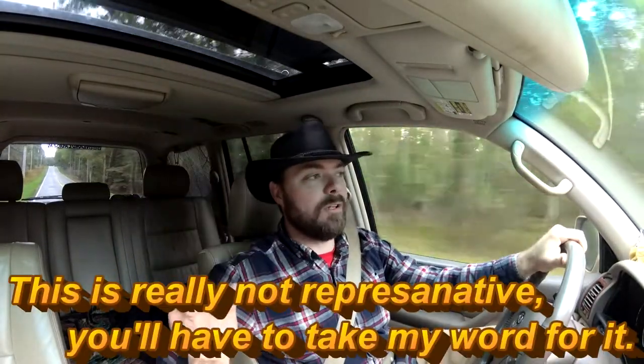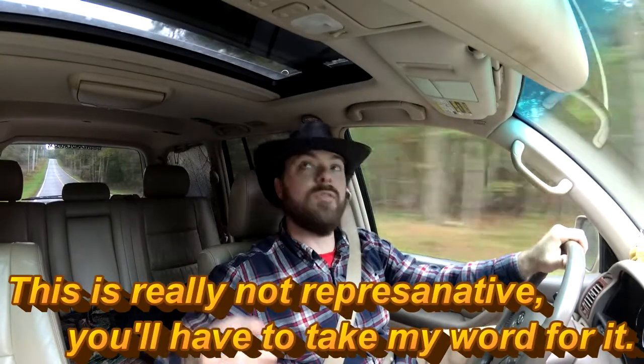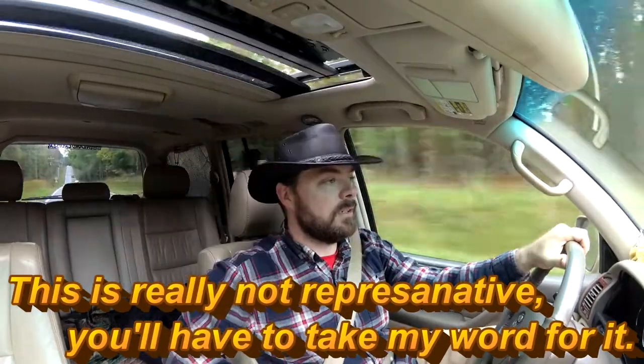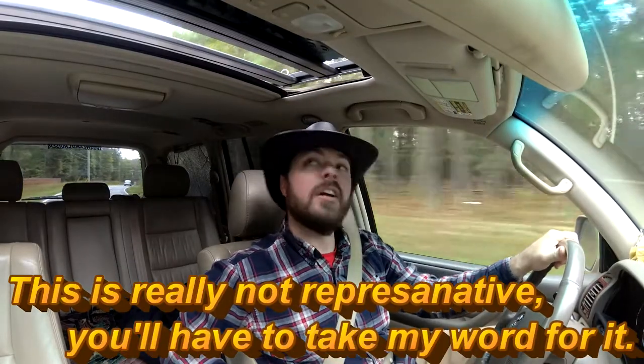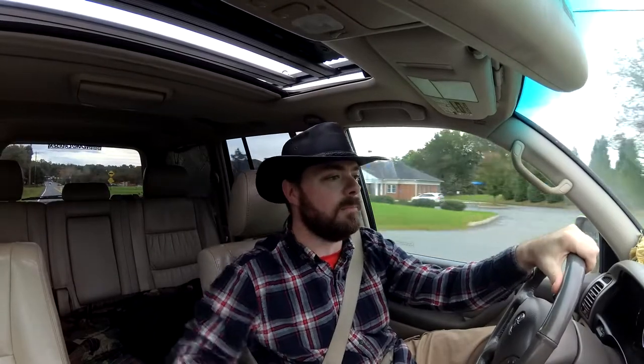I'm going to open up the sunroof and see what you can hear. That wind noise is mostly from the max tracks. The wind deflector that goes side to side — that you could see in the assembly video — does a pretty good job of diverting air to either side of the vehicle. I should probably stop and take these max tracks off and let you guys hear what it sounds like without them.